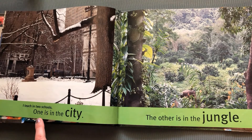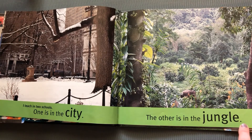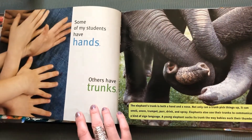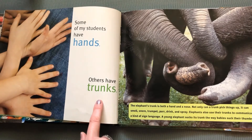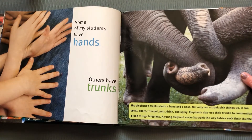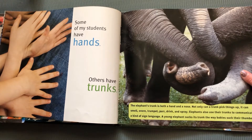I teach in two schools. One is in the city. The other is in the jungle. Some of my students have hands, others have trunks. Look at those elephant trunks — they're all twisted together. An elephant's trunk is both a hand and a nose. Not only can a trunk pick things up, it can smell and snore and trumpet and drink and spray. Elephants also use their trunks to communicate in a kind of sign language. A young elephant sucks its trunk the way babies suck their thumbs.